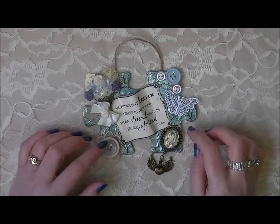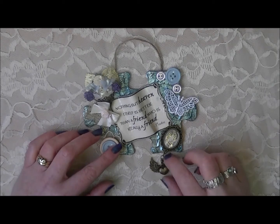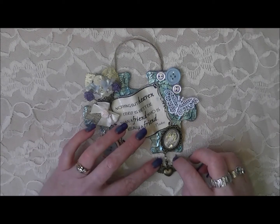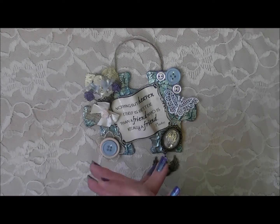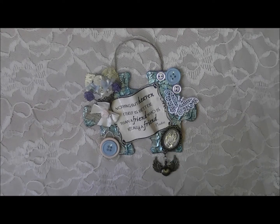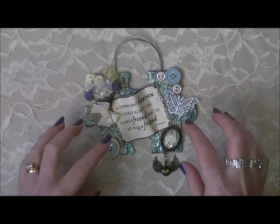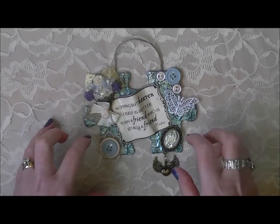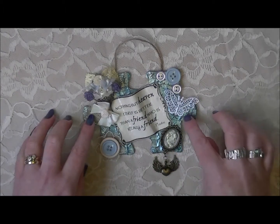Hi everybody, back again with another project. Today I have a jumbo jigsaw piece that I have altered, and this is going to be my design team piece for That Craft Place challenge blog — I'll leave all the links below. The theme for this fortnight is buttons.